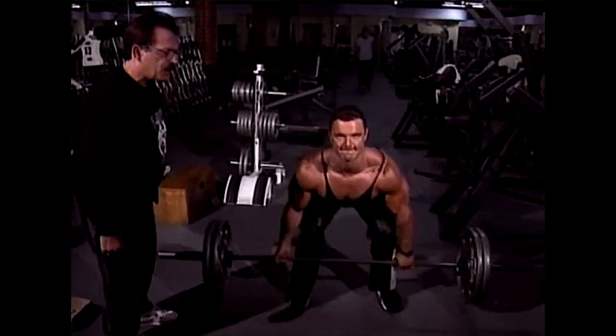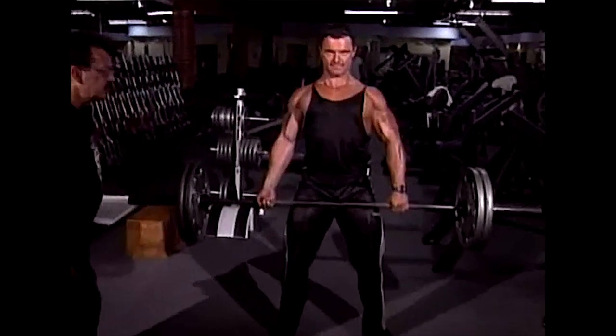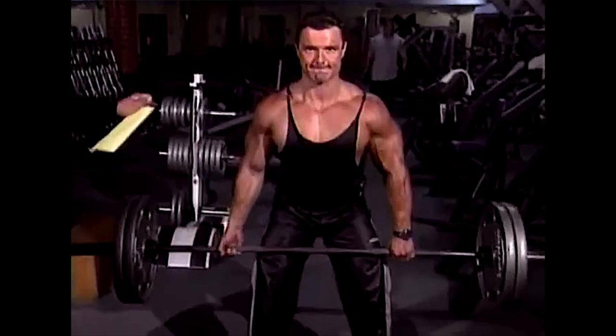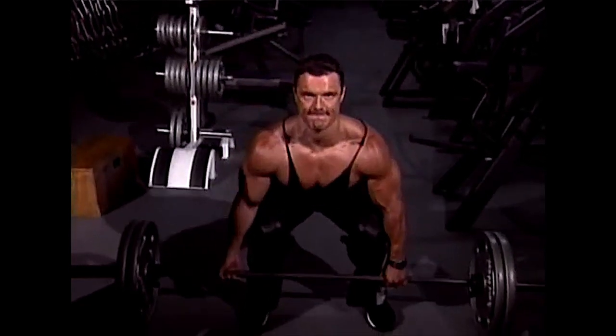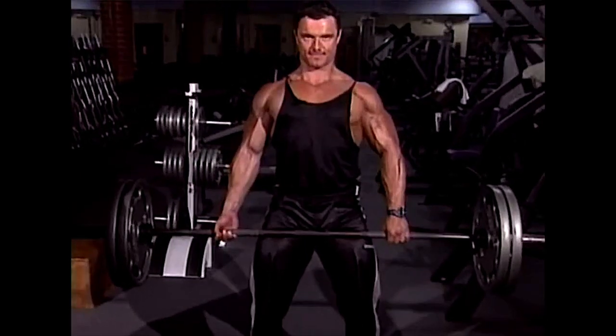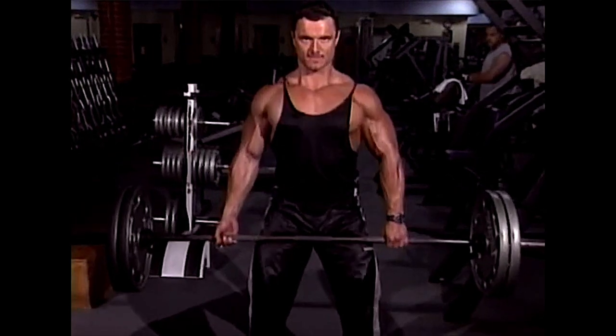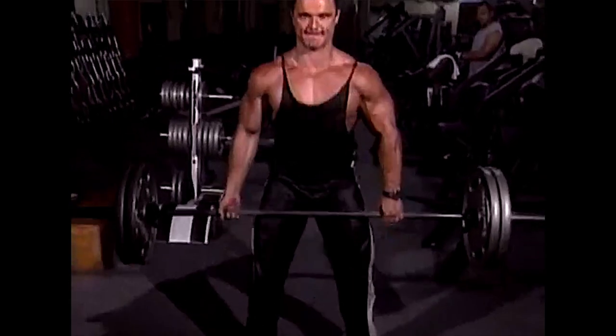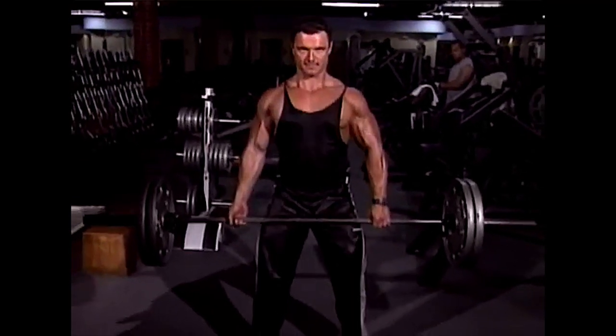Deadlift the bar — don't jerk the bar with your arms — deadlift it evenly and smoothly off the ground, with considerable rotation around the hips until you're standing perfectly straight. No need to arch backwards. Then put the bar back down, reset, and do another. Perform five to eight reps as close to failure as you're willing to go.